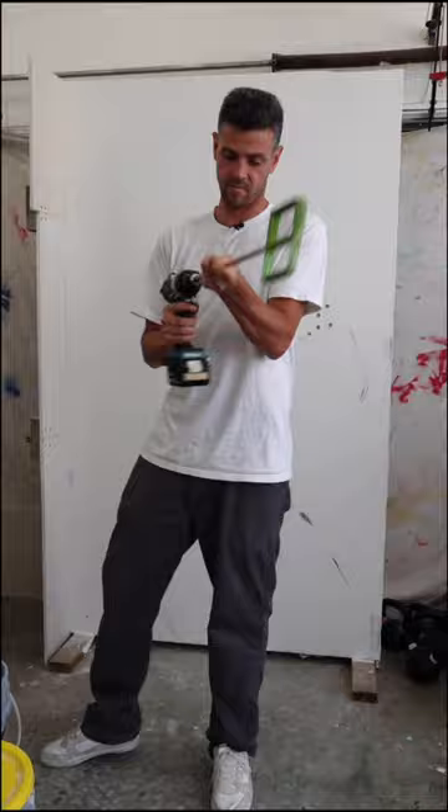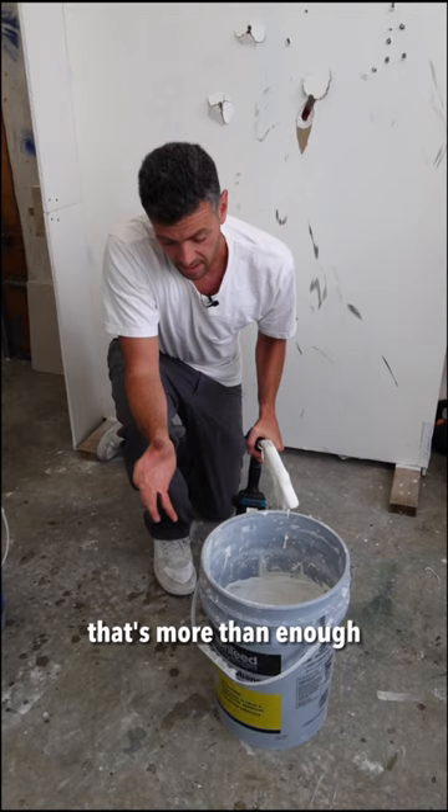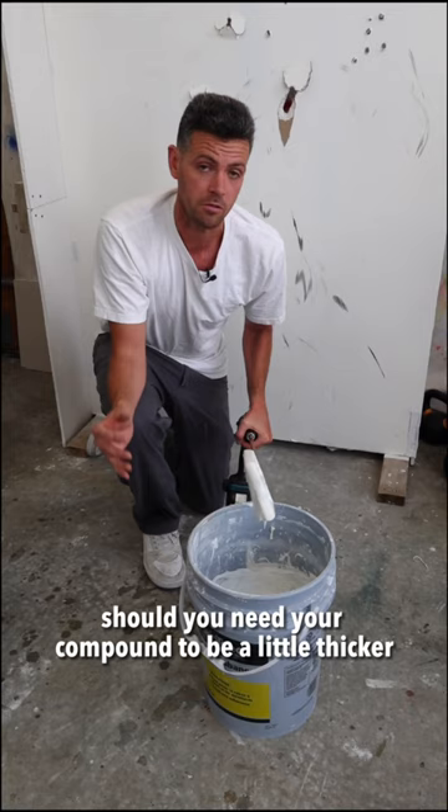So now it's nice and thinned down. It doesn't really get much more than the top four inches of the bucket, but for a small drywall job that's more than enough. And the good thing about that is now the rest of the bucket isn't too thinned down, should you need your compound to be a little thicker for maybe your next coat.